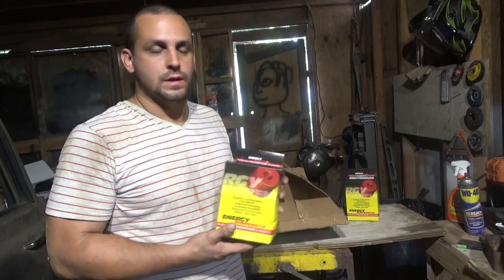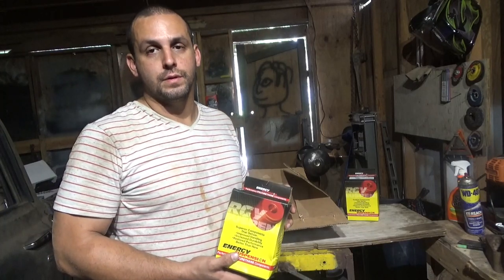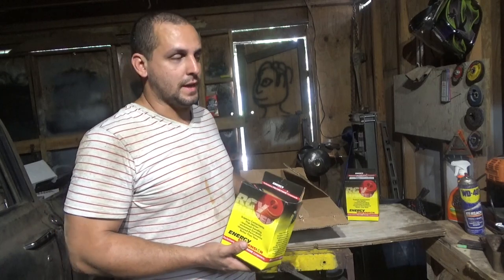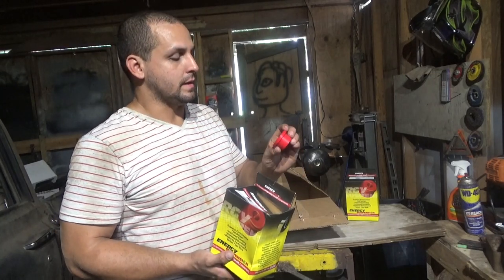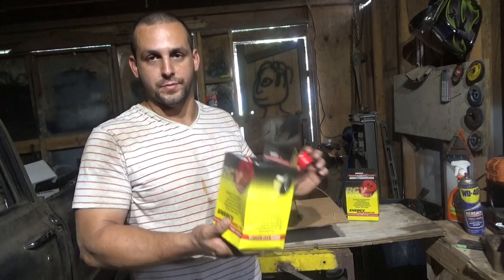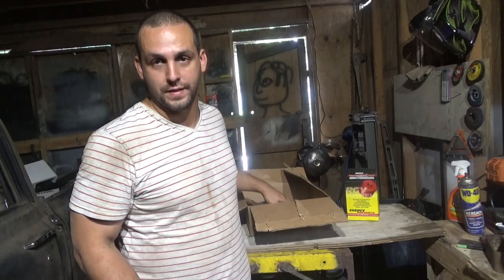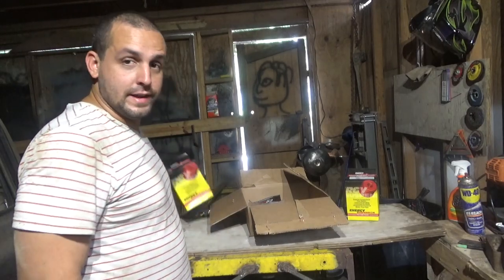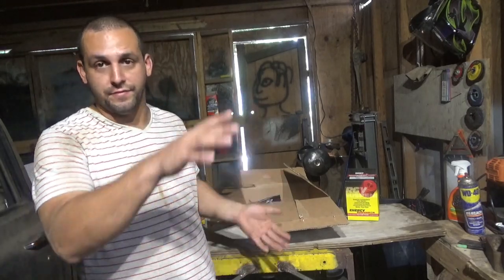So why would you want these? For one, they're way more durable and they'll last a lot longer. Why would you not want them? It's possible that they might squeak and that they might ride kind of rough or stiffen up your suspension and not allow it to flex. I'm not really sure about that one yet. So we're going to go ahead and install them and then flex the suspension out and just see what everybody thinks about it.